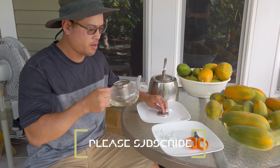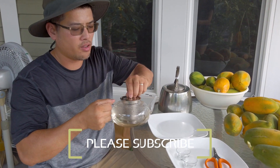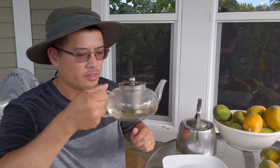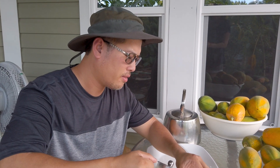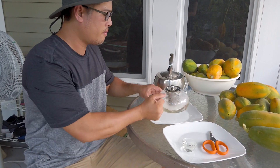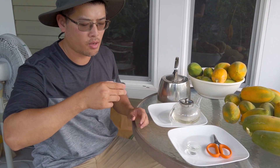Welcome back everybody — 10 minutes have passed so the sweet soursop tea is ready. Let me smell it... you can smell the green. It's very hot. Let's enjoy the sweet soursop tea.